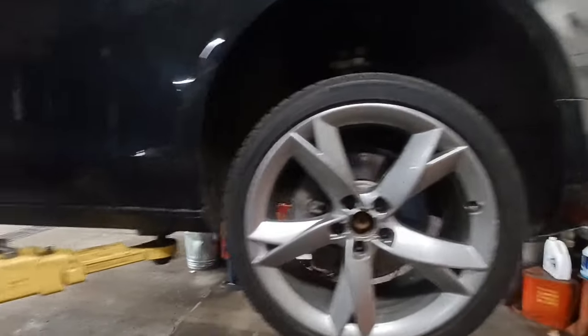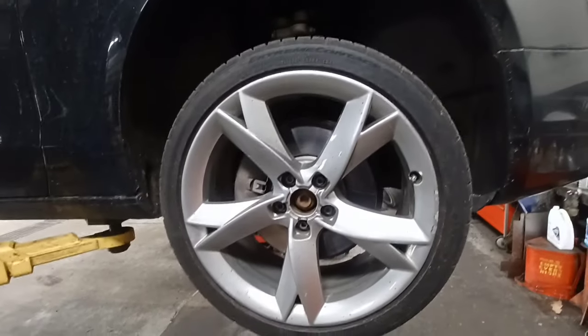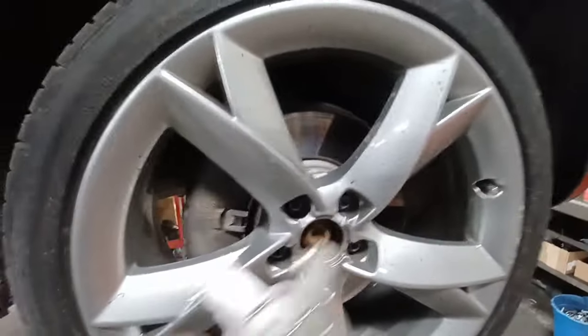Today I'm replacing the front wheel bearing on a 2010 Audi A5. Same procedure for an A4 and some other Audi models as well.